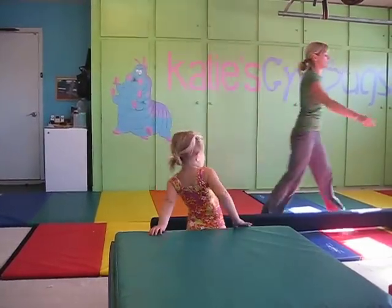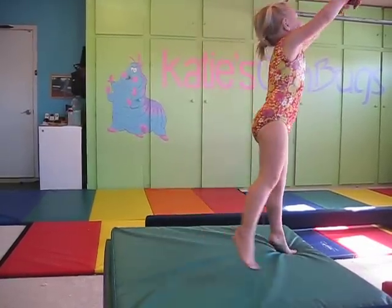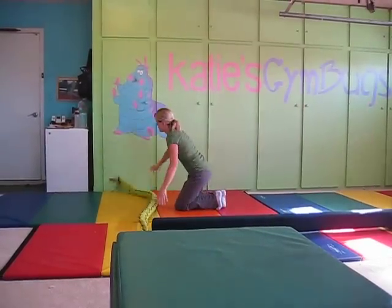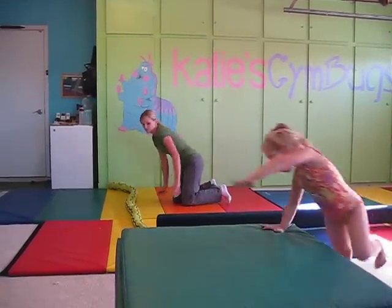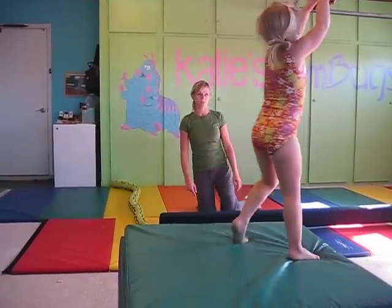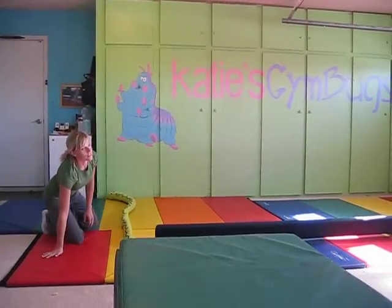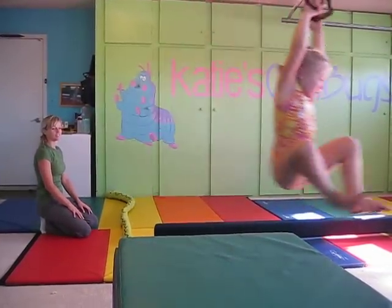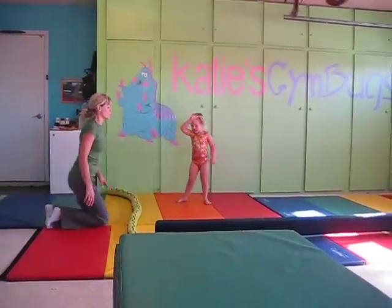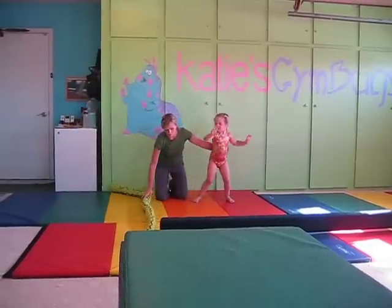So next is cartwheels. Come over here and let's show Aunt Amy how we do cartwheels. We put the snake out so they have a visual of where they are going to put their hands and feet. They're going to put their feet right up against the snake.